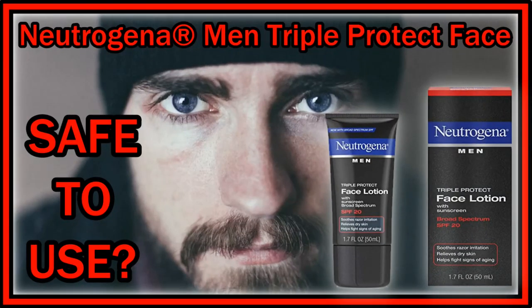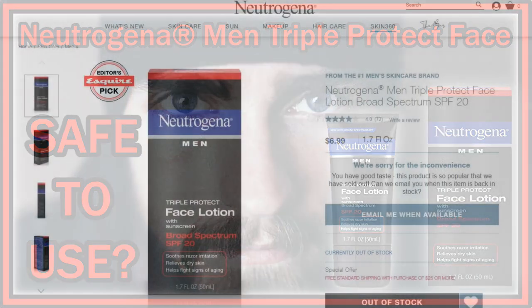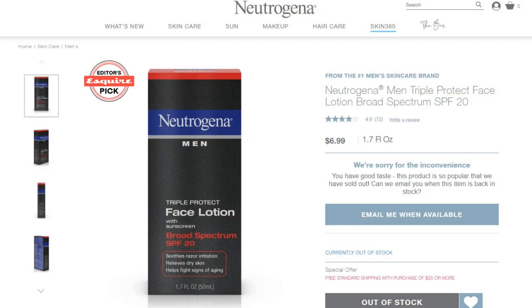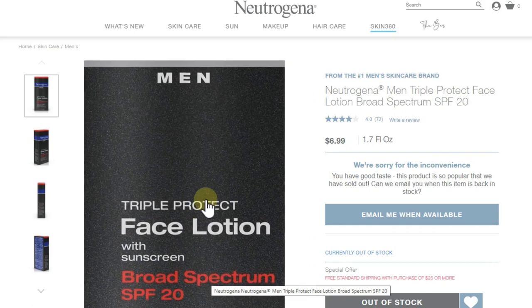Hi guys, just wanted to give you my quick recommendation on the Neutrogena Men Triple Protect Face Lotion with sunscreen, SPF 20. I wanted to give you my personal experience and recommendation — how it worked for me, how good it is, how easy it is, how it smelled, and what the facts are behind the ingredients. It's pretty cheap — you find it everywhere for six or seven dollars for 50 milliliters.